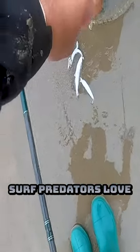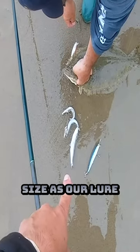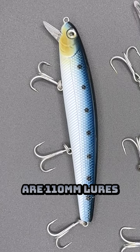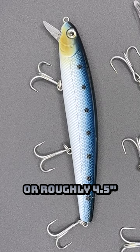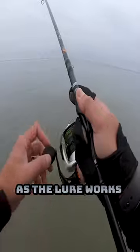It's no secret, surf predators love bait fish. This halibut spit out 3 fish the same size as our lure. The lures we use are 110mm, or roughly 4.5 inches. They work best when fish are feeding close to the surface, as the lure works about 2 feet from the water's surface.